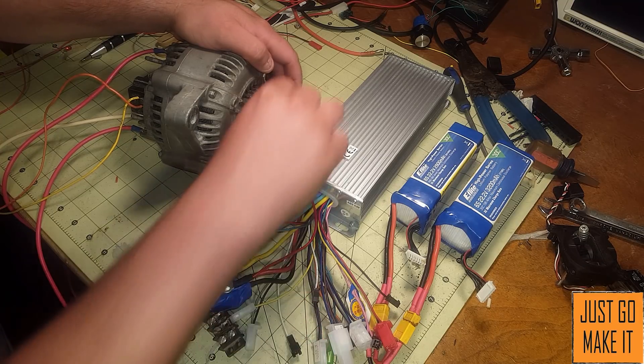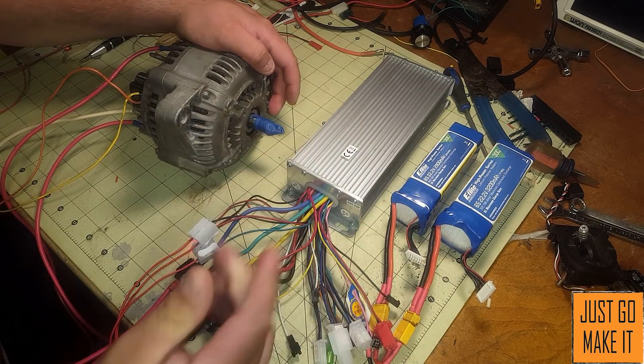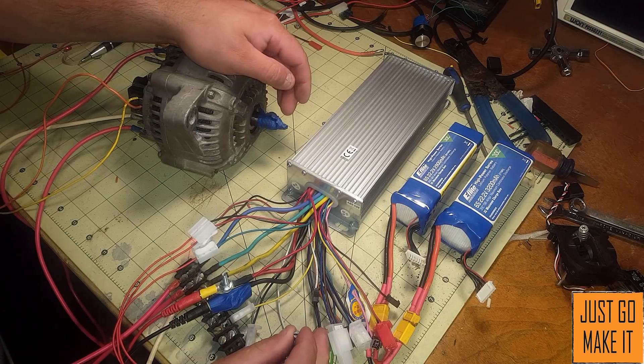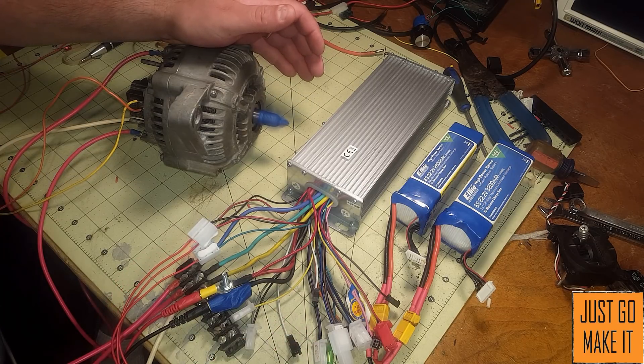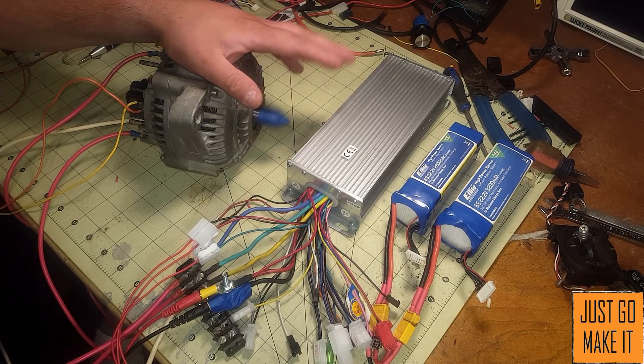As you can see, turning the potentiometer — these motors can just go. I cannot stop it with my hands, and that is the lowest speed it's running at right now at 48 volts.